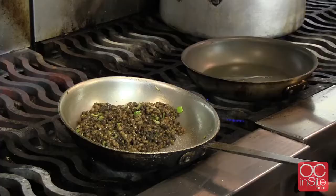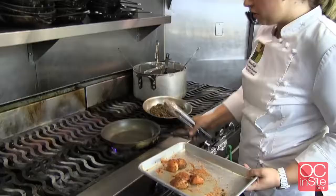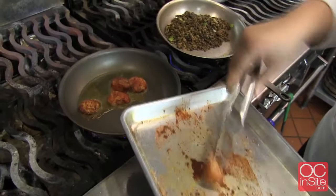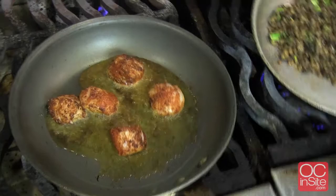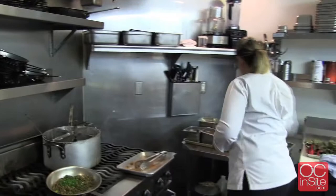Now we're ready for our scallops. The oil is quite hot — it dances around in the pan nicely — and we get a good amount of oil because the blackening spice won't stick. It'll just allow us enough to turn them. Get a nice crust on them. While those are cooking, to our lentils we add some flat leaf parsley, a little bit of chives, a little bit of dried thyme, kosher salt, and some black cracked pepper.